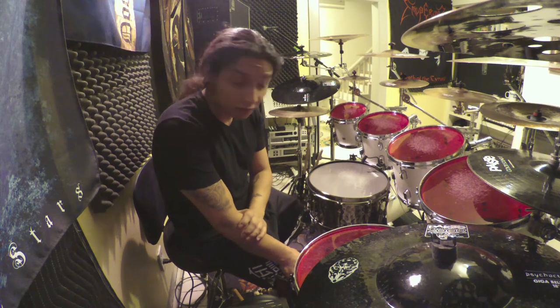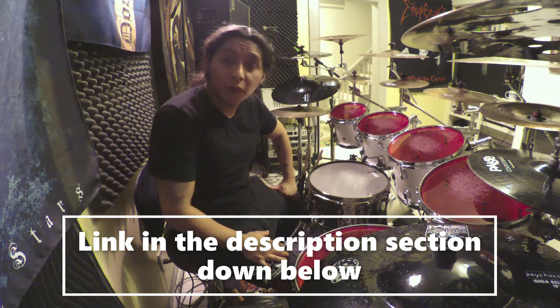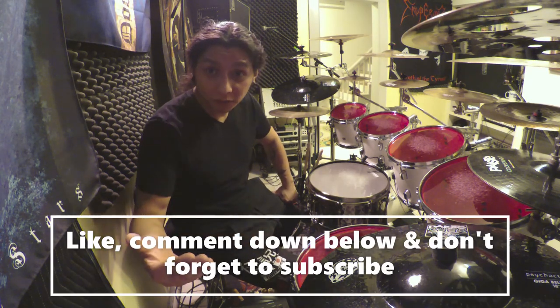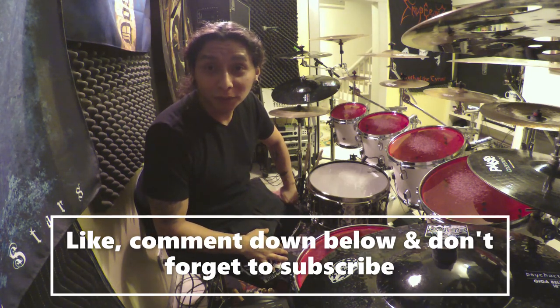I am very happy so far with the Zoom Q8 — the videos you'll see here in the future will more than likely be shot on the Zoom Q8. I do plan on making some how-to videos on it as well. If you're thinking about buying the Zoom Q8 Handy Video Recorder, I'm going to put a link in the description below. That's going to conclude this review — please like, comment if you have any questions, subscribe, and I'll see you in the next video.